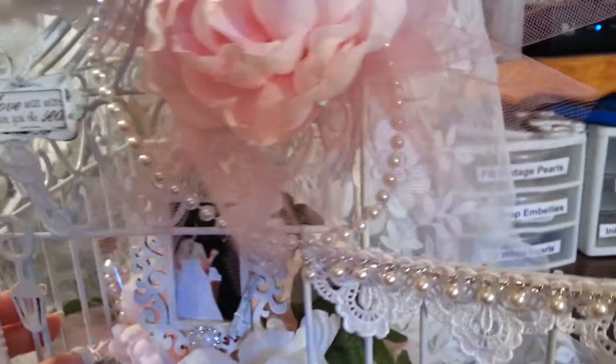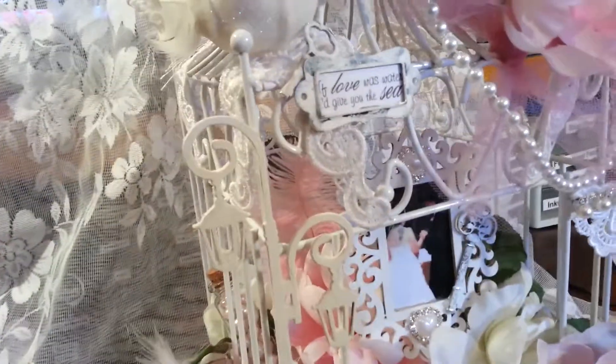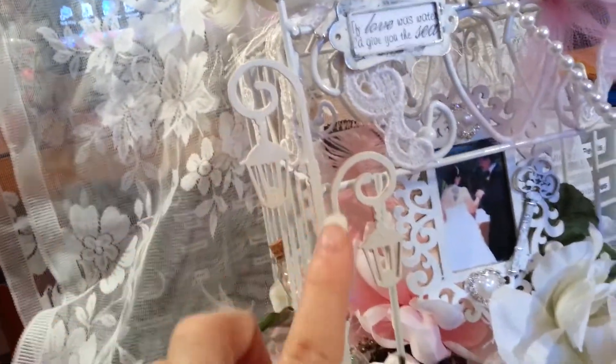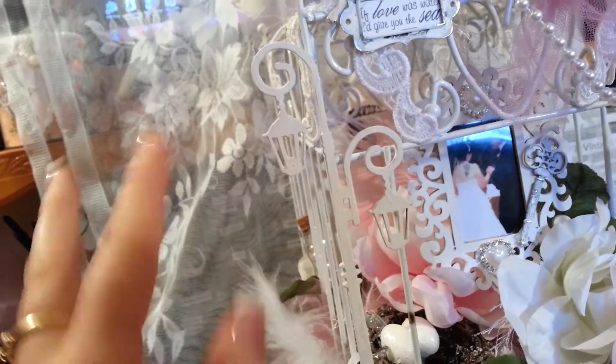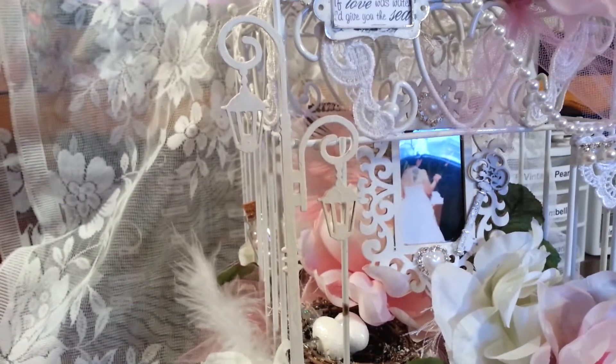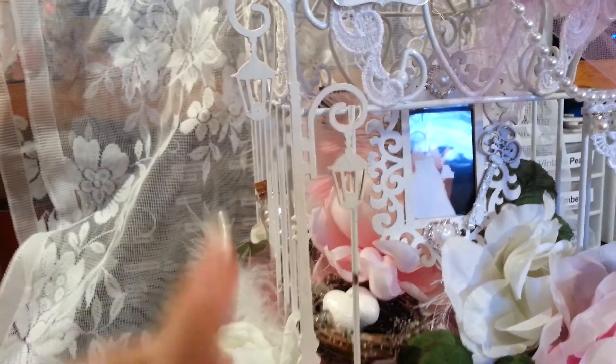These appliques are on every corner of the project — there and also back here. They're from Lavish Laces, so pretty. I'd never had an applique before and I loved it, so I'm going to be getting more. This is a wood piece from Kaiser Craft that I painted white and jazzed up — that's definitely inspiration from Linda, faithchick777, who had that on her project and I just loved how it looked on the birdcage.